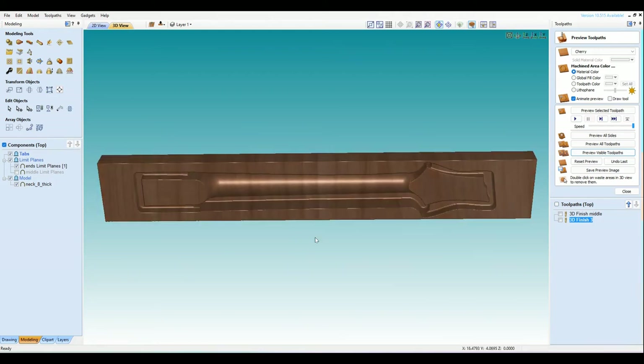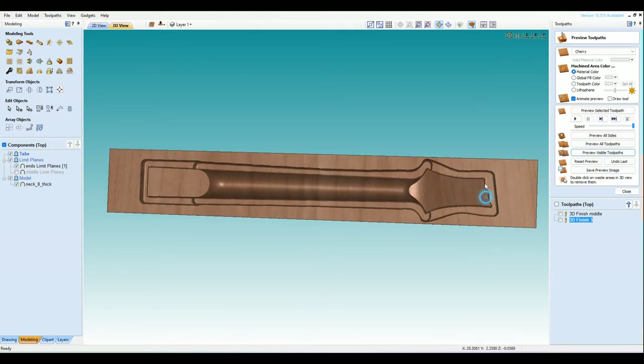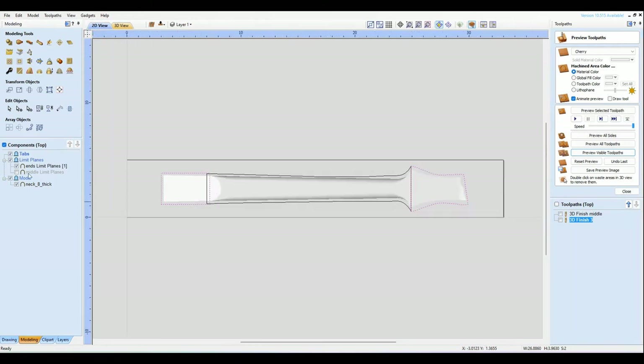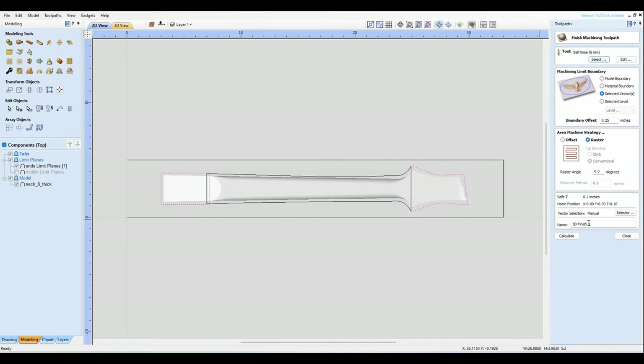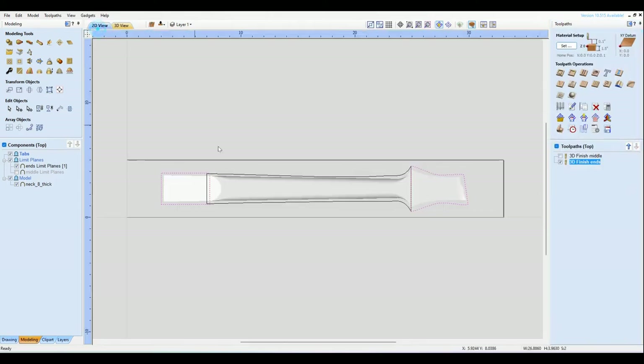This poses a problem — when we cut the other side, we've got to have something to hold this thing in place. So what I'm going to do is add tabs. This is eventually going to get cut all the way out, so we need to add tabs in there — not profile tabs, but actual clip art tabs. I'll throw one in here and turn it — doesn't have to be perfect — and do the same thing over here.